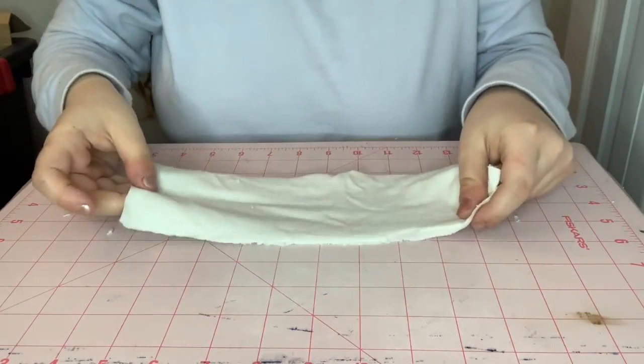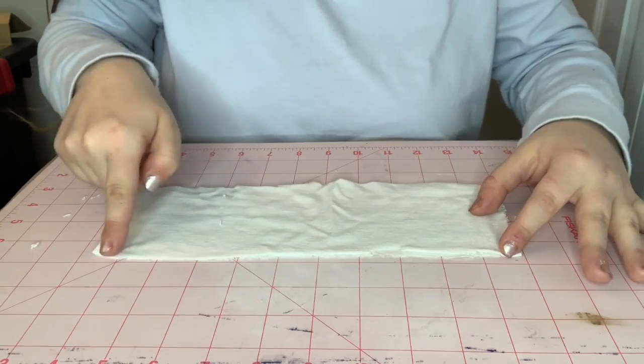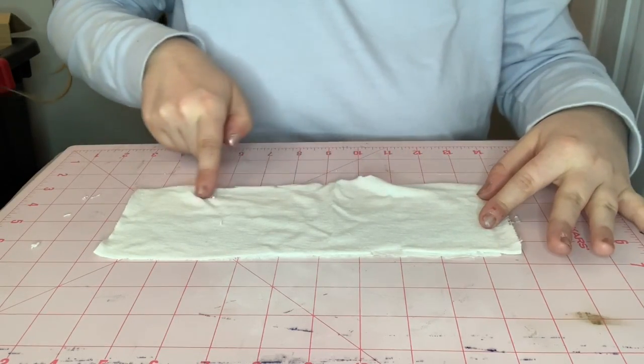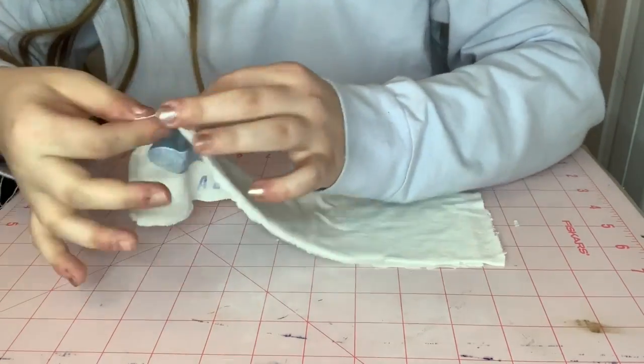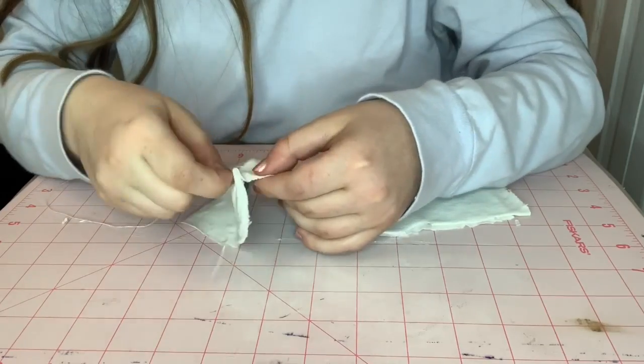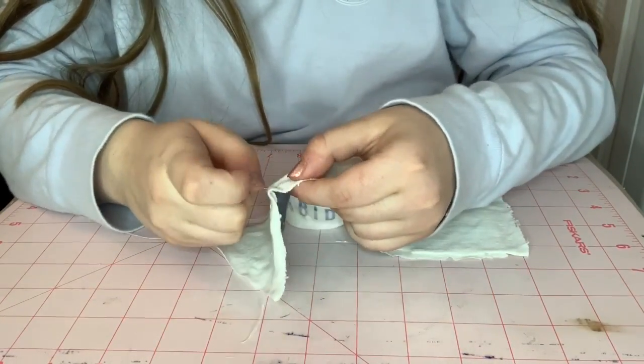Now it's time for your mad sewing skills. You're going to sew both the top and bottom lengths — just over, under, over, under, like how your grandma or uncle Joe taught you.